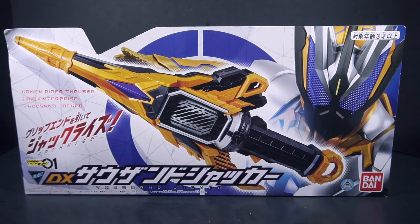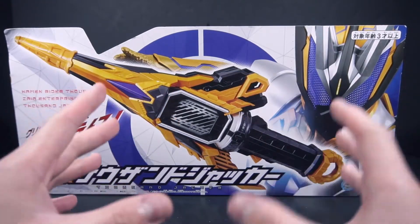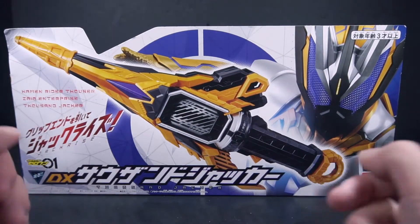Hello, this is Power here with a review of the Kamen Rider Zero One DX Thousand Jacker. This is the main primary weapon for Kamen Rider Thousand himself.